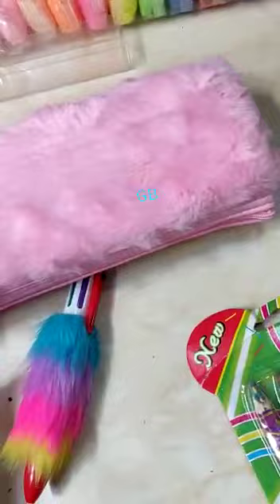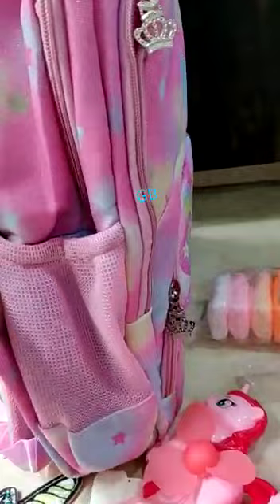Then we have this bag — we have three colors in this, so I'll be showing all the colors in the video. Four zips — one, two, three, and four. Very good quality bag, all unicorn theme.